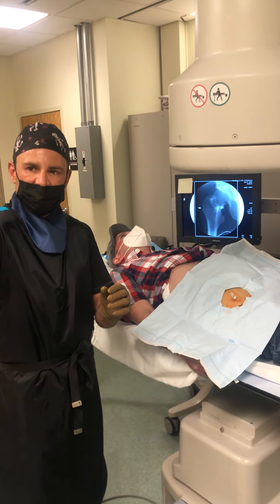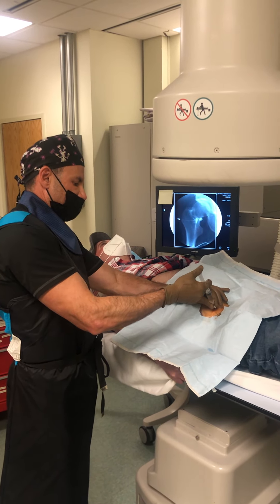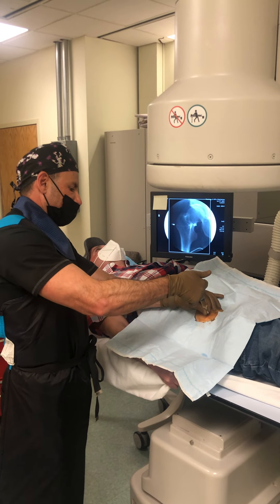Now we have our PRP and we're going to split the dose. We're going to inject half right along the capsule. You're going to feel a ton of pressure.